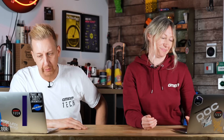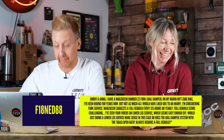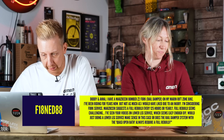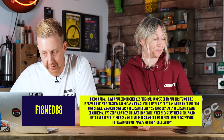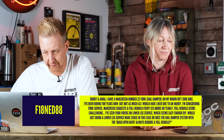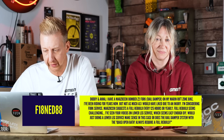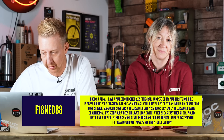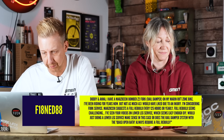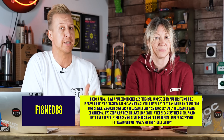Next up, from someone with a rather unusual username — Doddy and Anna, I've got a Marzocchi Bomber Z2 fork with a Rail damper on my Merida Rift Zone bike. Been riding for a year, not as much as I would have liked due to injury, and considering a fork service. Marzocchi suggests a full rebuild every 125 hours or yearly. Full rebuild seems challenging — I've seen your vids on lower leg service, which seems easy enough to do DIY. Would doing a lower leg service make sense, or does the Rail system with that quasi-open bath always require a full rebuild? Well, to be fair, it doesn't sound like you've probably ridden it as much as they suggest — they say annually, but they're really referring to 125 hours of actual saddle time on the bike.